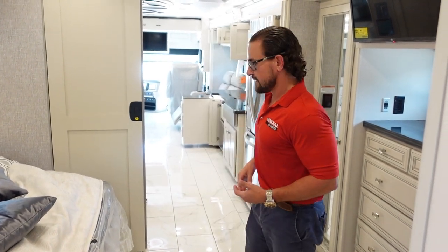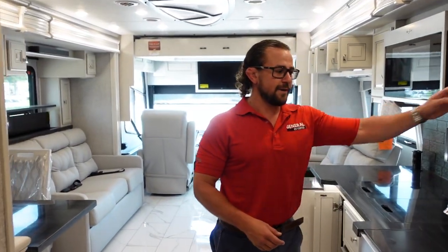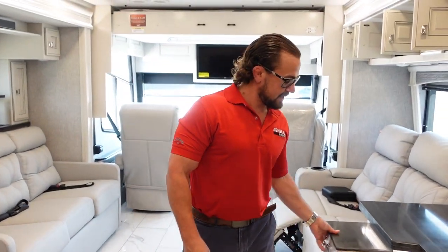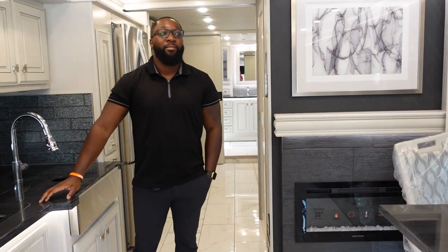All in all, the Fleetwood Discovery LXE 40M is a floor plan that stays at 40 feet but delivers all the high-end luxury features of top-end motorhomes. A lot of folks who want campground availability everywhere choose to stay at 40 feet, but still want upgraded chassis, appliances, and features — and this delivers exactly that.